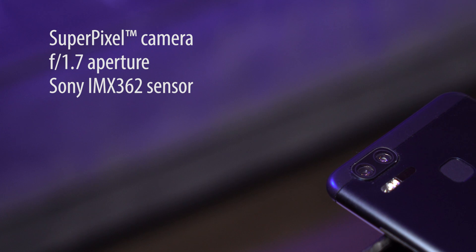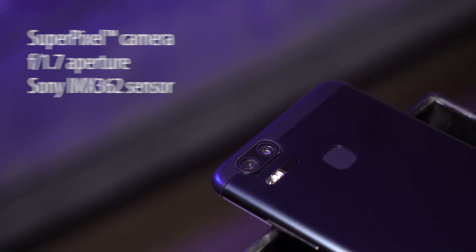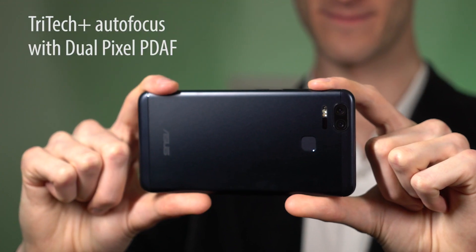The main camera is great in low light with advanced hardware and new SuperPixel software enhancement. The Zenfone 3 Zoom can get all of the important details at night with up to 10x better light sensitivity compared to the average smartphone camera.